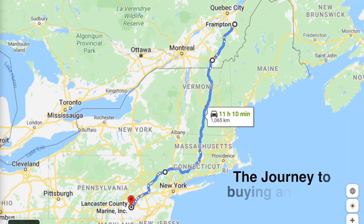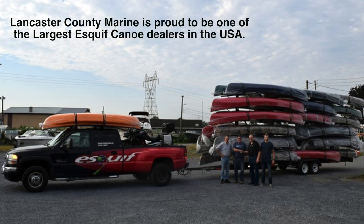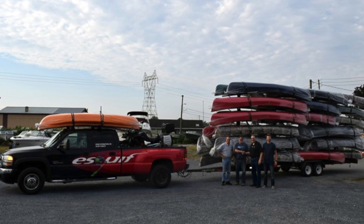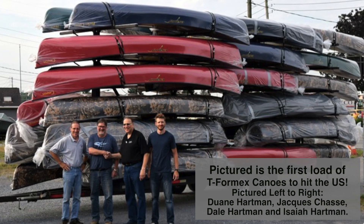Eskif International is very pleased to work with Lancaster Conti Marine. They are one of our most active retailers in the USA. They carry the full line and are prompt to answer — from white water to canoe camping to more adventurous long expeditions. You can get everything you need to outfit your Eskif canoe there. They have the boats in stock, they are very reliable, and it's a family-owned business like Eskif — so there's a good connection and relation with them. You won't be disappointed if you're shopping for an Eskif — it's the place to go.